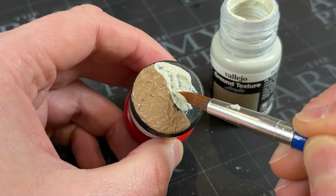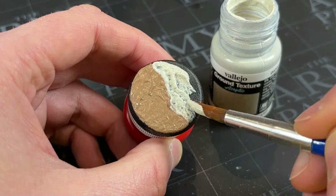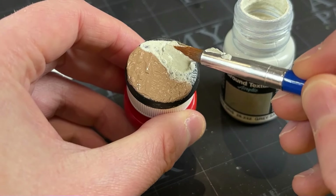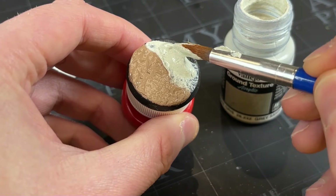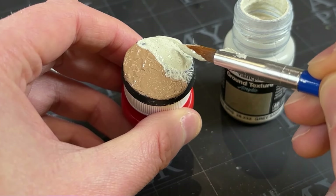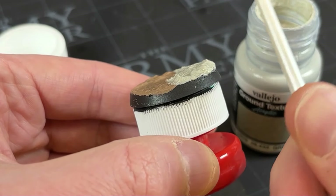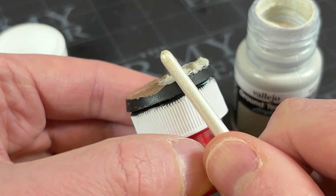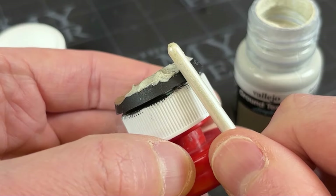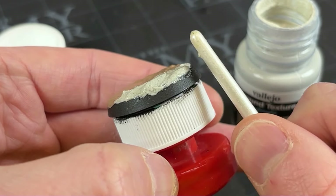We'll start building this one up, lightly blending it together where it meets the Agri-Lin Earth. It doesn't need to be properly blended — I just want the transition between the two textures to look a little bit smooth and natural. We're going to want to keep building this up, making it raise towards the edge of the base, looking a little bit like a sand dune, getting thicker and heavier towards the rim. Then I'll use a smaller brush just to smooth it out along the rim, so none of that texture is protruding over the edge.